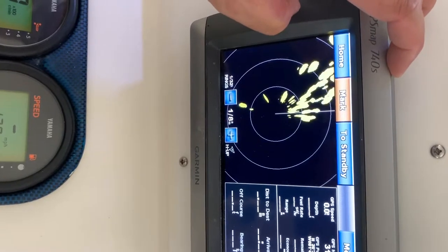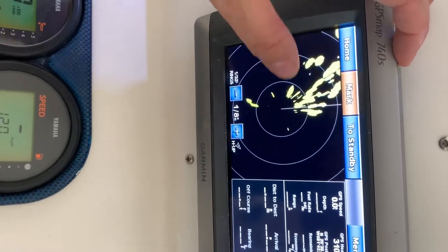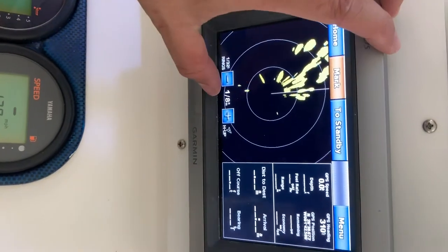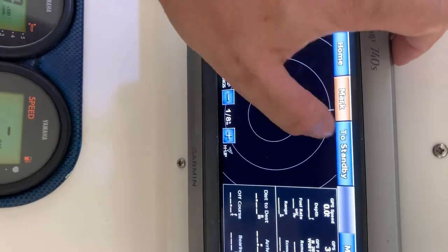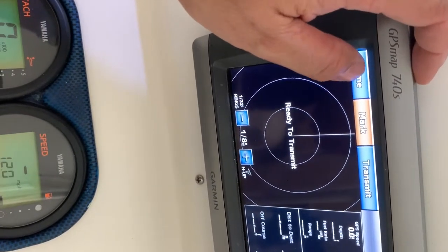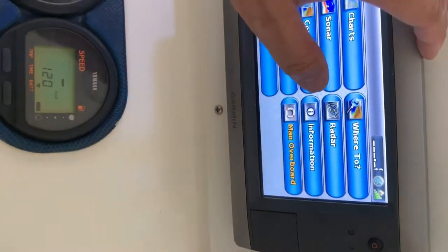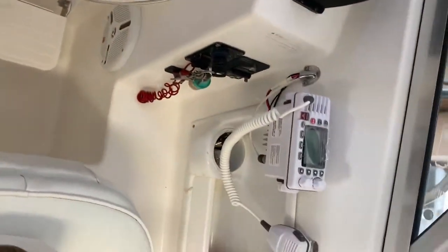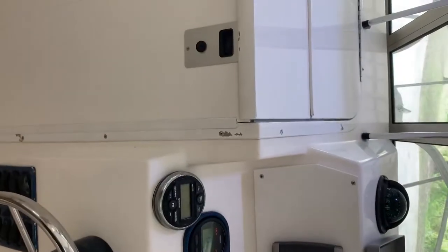It takes a second to spin up, but you can see it is functioning and has great radar coverage. Going back to standby since we're in a hangar and don't want radar waves bouncing around. If you have any questions or want to see other videos or other things about the boat, please feel free to give me a buzz and leave a chat. Thanks so much and hope you enjoy.